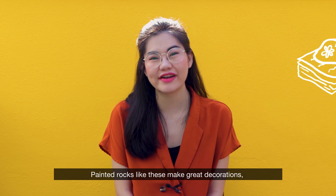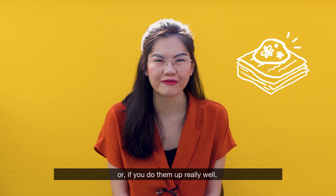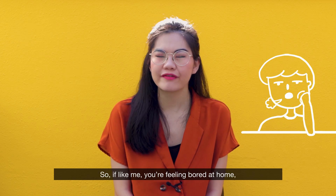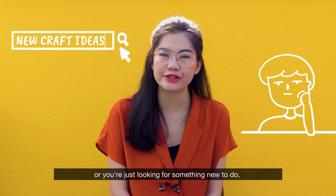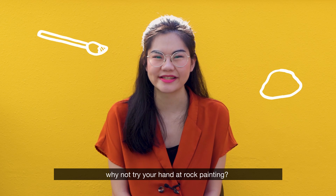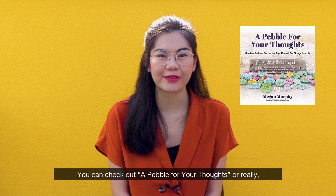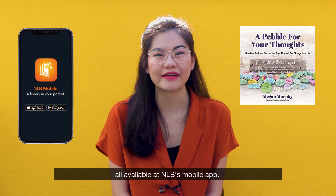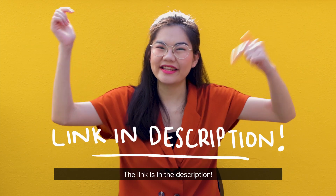Painted rocks like these make great decorations, or if you do them out really well, can even just be standalone pieces on their own. So if, like me, you're feeling bored at home or just looking for something new to do, why not try your hand at rock painting? You can check out Pebble for Your Thoughts, or really any book that gets you started on the basics of rock painting, all available at NB's mobile app. The link is in the description.